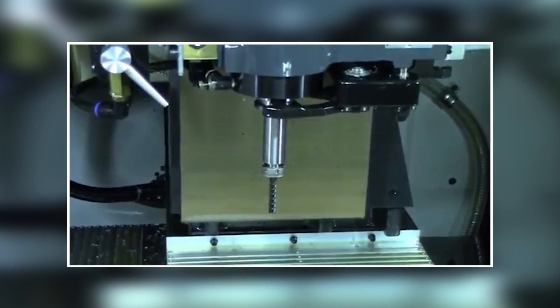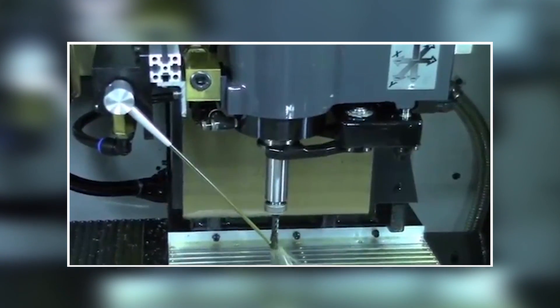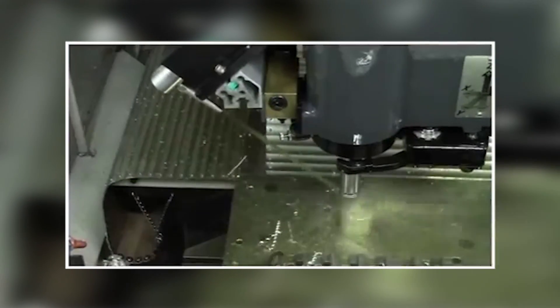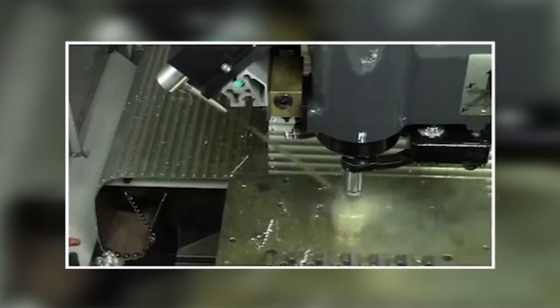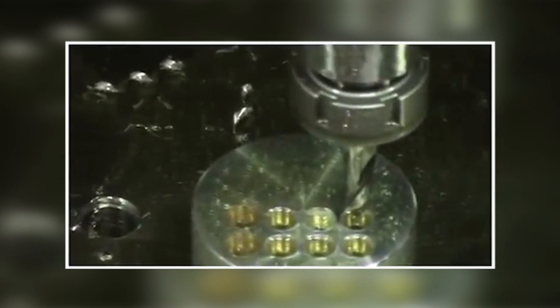The Wavy Nozzle will communicate with the machine control and will stop if it detects any alarm signals from the machine. In the event an error is detected, the Wavy Nozzle will attempt to resolve the error itself. If it is unable to do so, an alarm signal will be sent to the operator and/or machine.